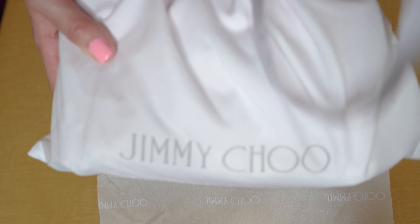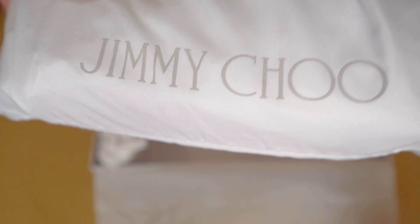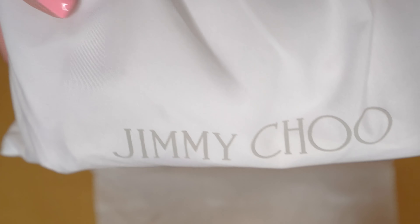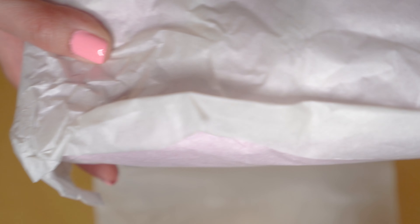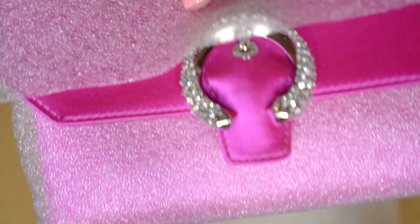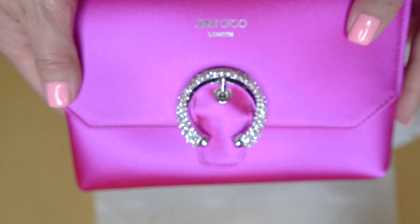Here's what it looks like. It comes with a dust bag — a white Jimmy Choo dust bag with the words right here in the front. And then we're going to open it up. Oh my gosh, I can already see the pink peeking through the bag. It's so pretty! Here it is — it is a purplish, pinkish tone bag in the fuchsia color.